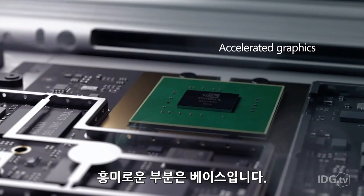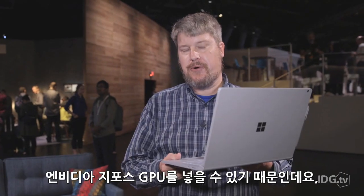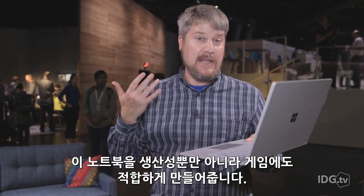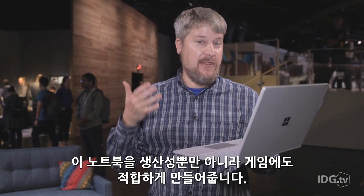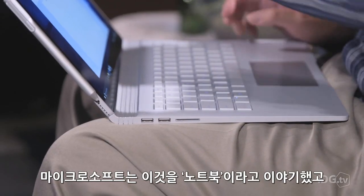What's interesting is that in the base there is an optional NVIDIA GeForce discrete GPU. This makes the laptop great for productivity, but even great for gaming, and that's a big deal in the Microsoft universe.